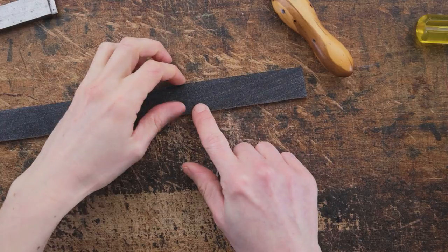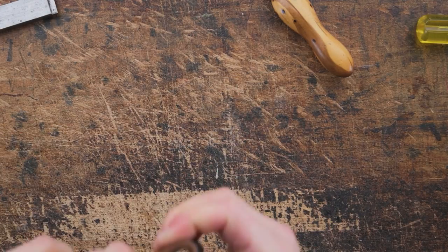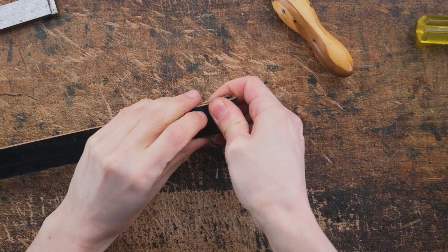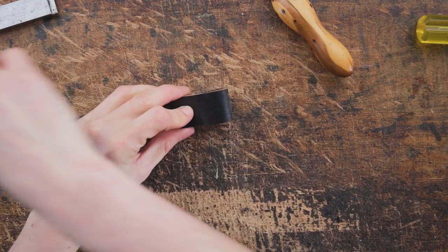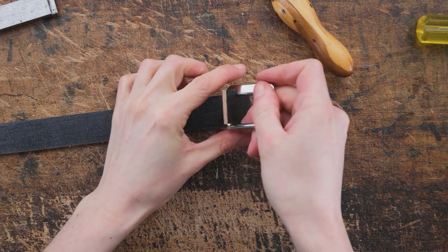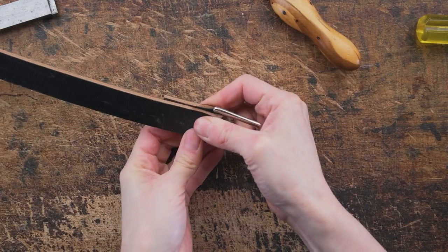So once we've done that we've got to decide where we can edge to. We're going to turn over the end of one of our turns and you can wet that a bit because we want to make sure that the leather doesn't crack. We want to get that nice and tight so we can then put in one of our stop squares, and just see how tight we can get this.